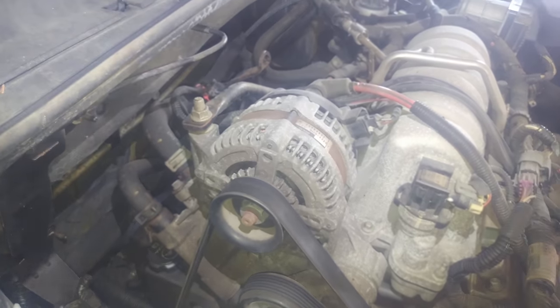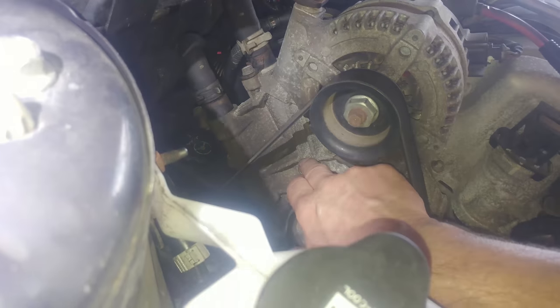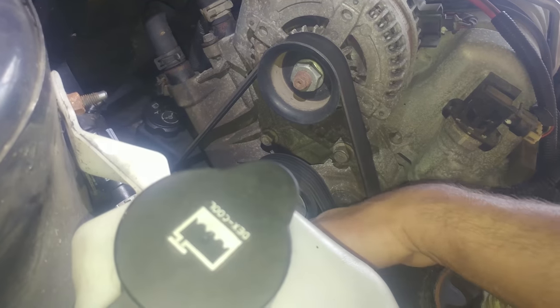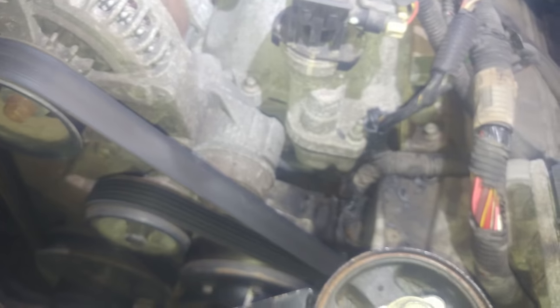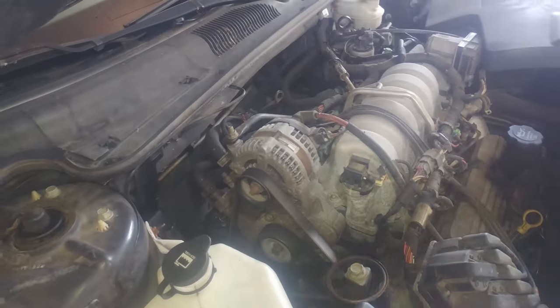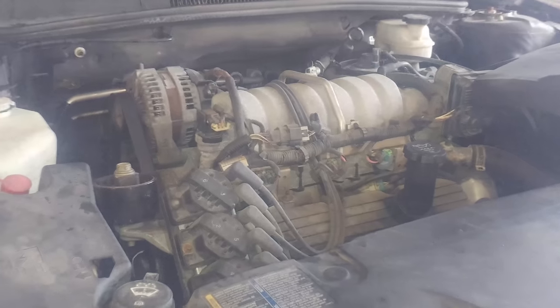We'll go counterclockwise to release the tension and take the belt off. For the alternator belt, there are maybe three, possibly four 15 millimeter bolts — one here, one back here, and one more down here behind this. Three or four total, then we can get the coolant assembly off and get this pipe — which blew out, I've never seen that before, it's missing pieces. We'll replace them with nice aluminum ones. We'll lay the alternator off to the side and have a coolant jug underneath to catch coolant.